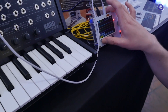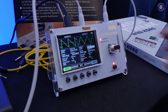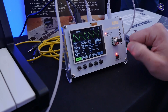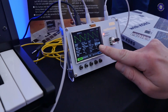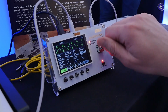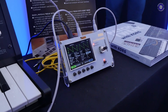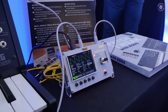And maybe I can also show you the function generator. This is the wave function, so we have two function generators with different waveforms — like all the standard ones: sine, square, triangle, saw. You can tune it to a hertz value or to BPM, and there's even a note mode where you can tune in a specific note. And it goes from 0.01 hertz to 20 kilohertz, so the full audio spectrum.